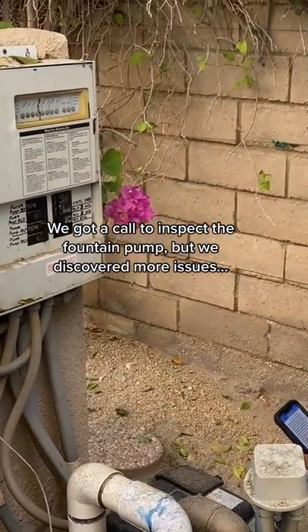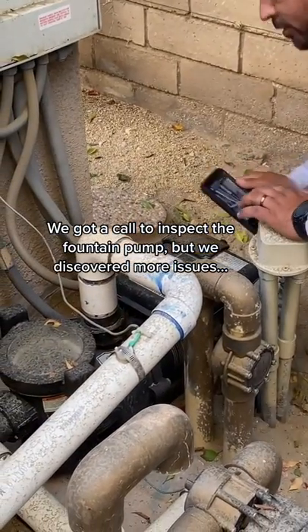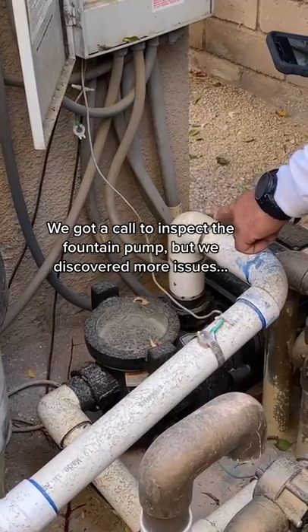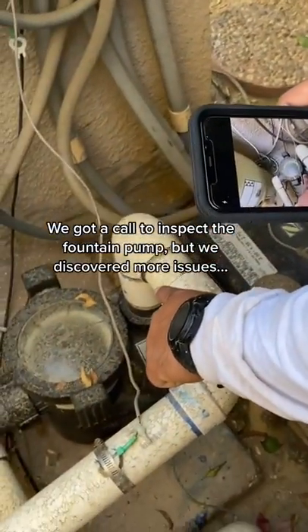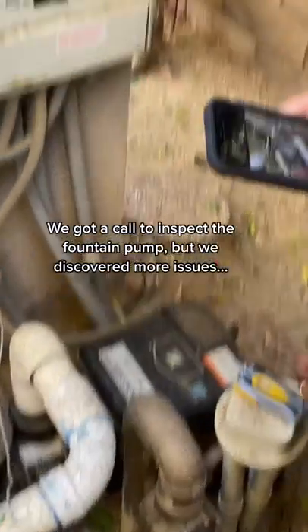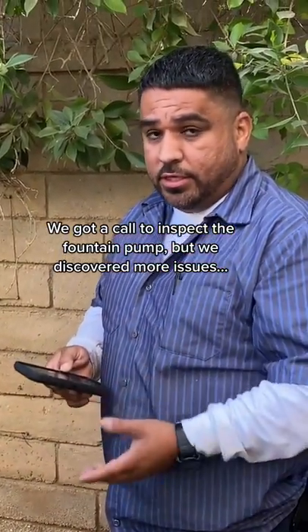So I'm also going to put in my notes — this one also needs attention. She is not turning on when I call for it. And what we do, we point it out with our finger. That way it makes it easier for the homeowner and for us to identify which pump is the one with the issue.